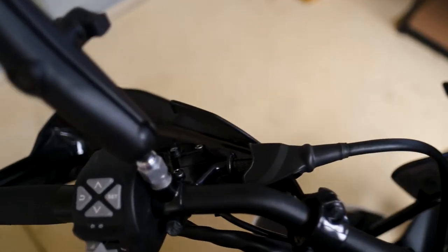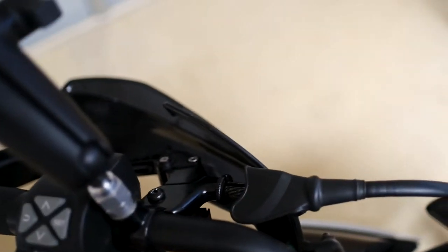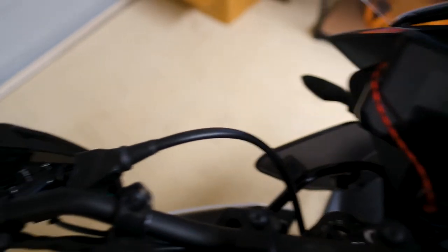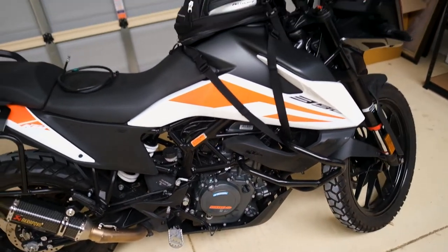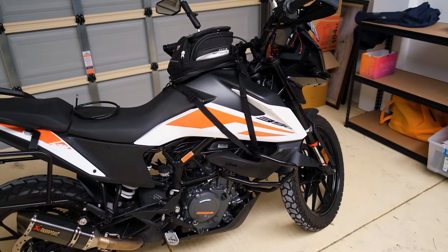Just note, if you are new to this: when you take the clutch cable off, there's another little receiver at the top that you need to screw everything out to get the cable out. It then follows the exact same routing that the previous clutch cable followed when you're putting it through.